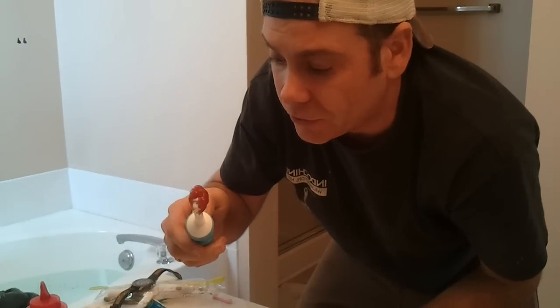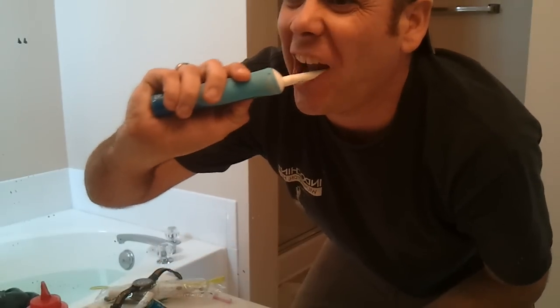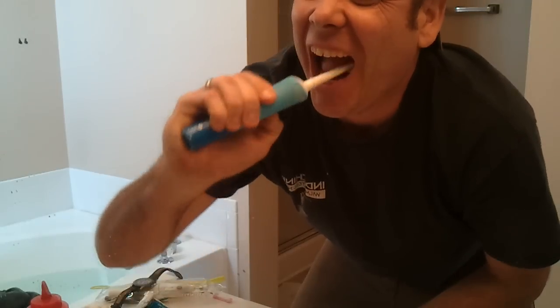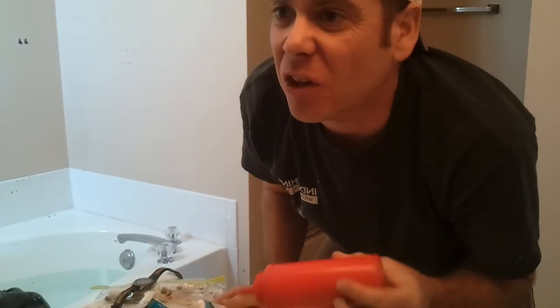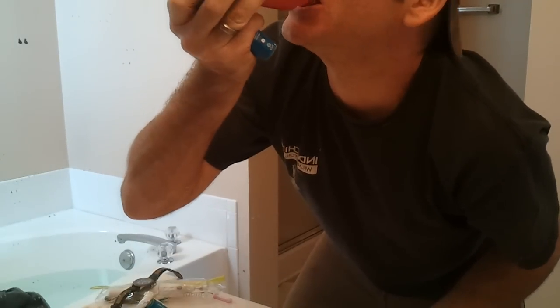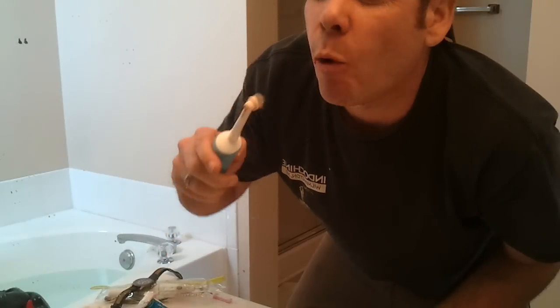I've got an electric toothbrush, so I'll just kind of turn that on and kind of work it in there. Sometimes the electric part of it will kind of make it a little bit harder. So you can just load your mouth up with ketchup and you're just kind of working it in.